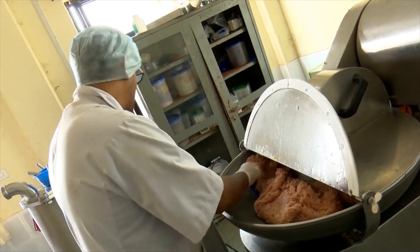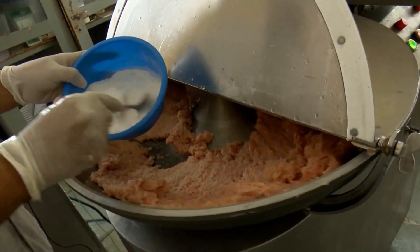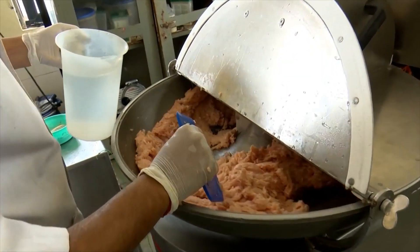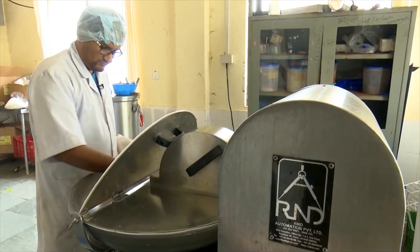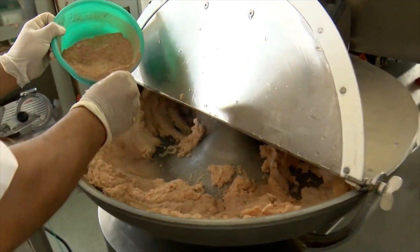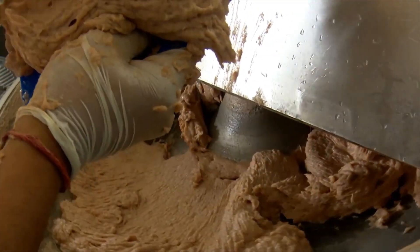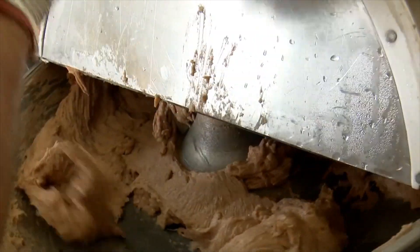We will mix all the mushrooms with our own spices. We will mix the spices together. We will mix the mushrooms with a little bit of water. Let's put the mushrooms in. This is about 20 minutes if you look at the same size.